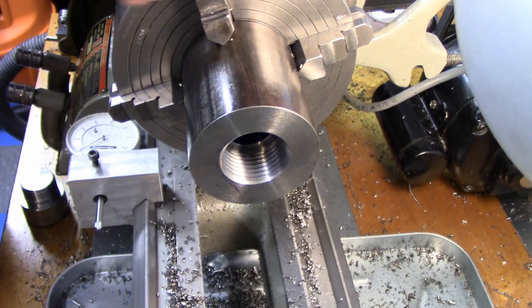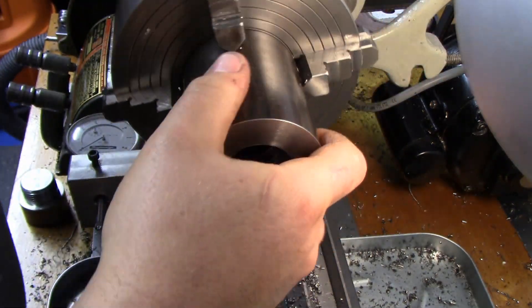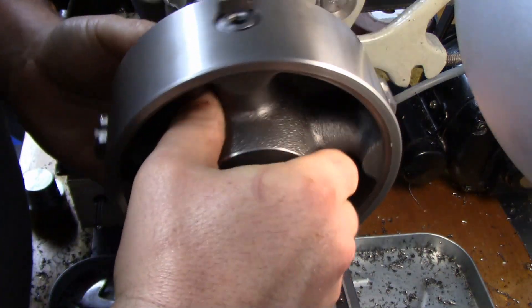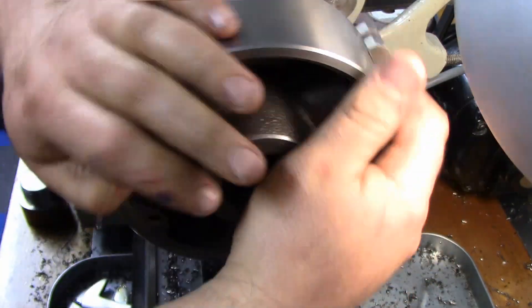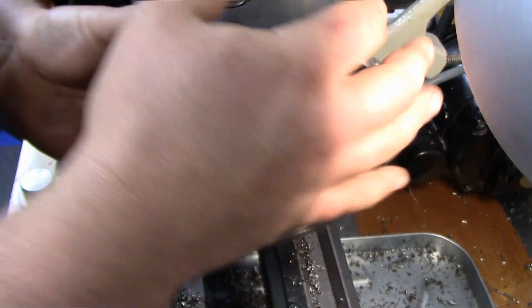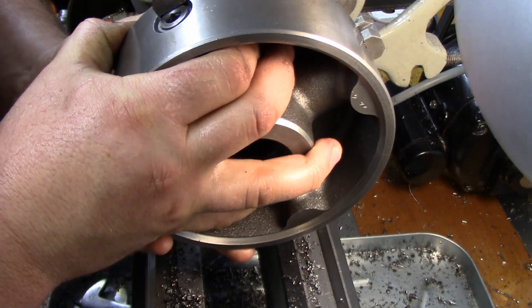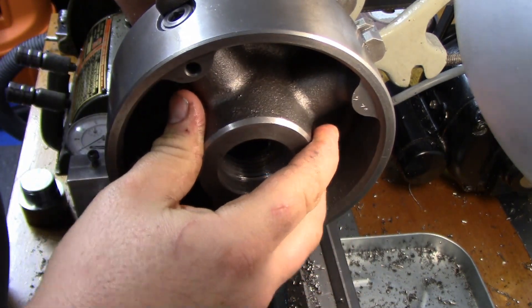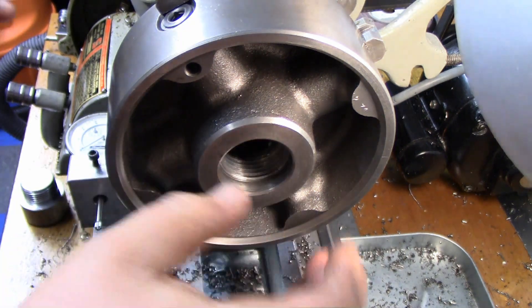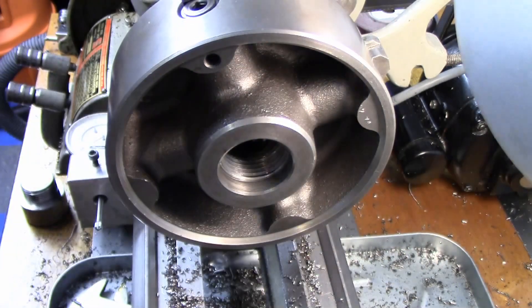Let's see how it fits on the spindle. Yeah, she goes on nice. Tiny, teeny tiny bit of wiggle, but that'll allow that register to pull up on that. Alright, that's right where I want it.